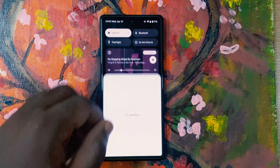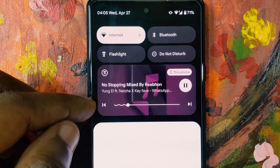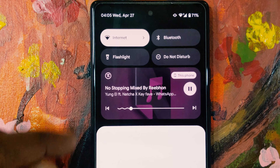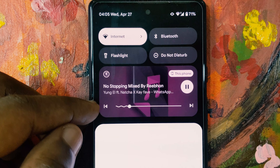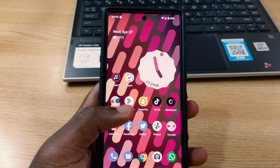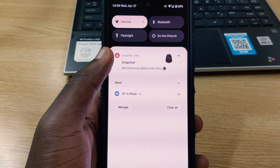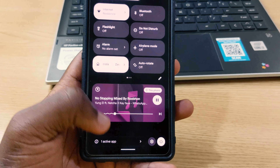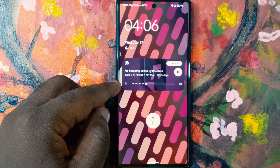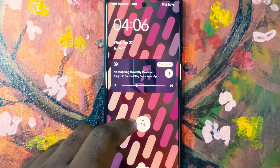Let's check out the new changes within the media controls. When you play a song on your Google Pixel phone, the music player now shows a curly or wiggle line indicating the played section — the part you've already listened to. The animation is very nice and makes Android 13 look more premium compared to Android 12, which had a still, stable music player.